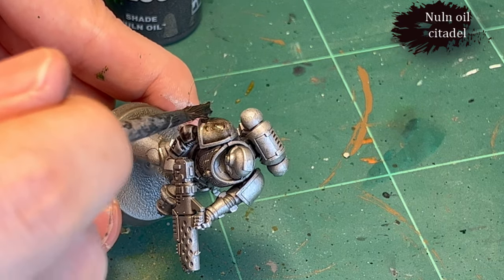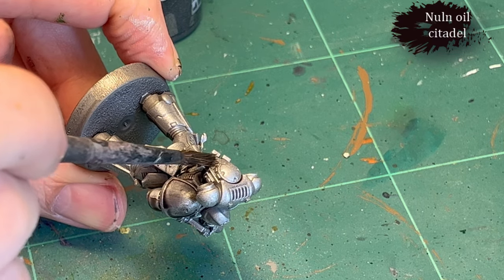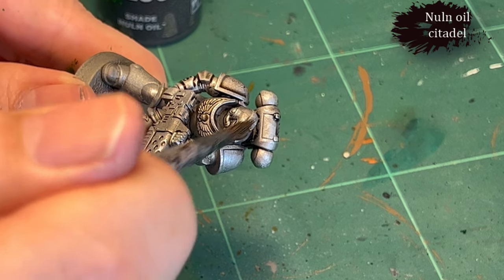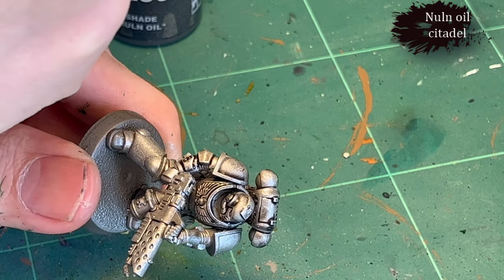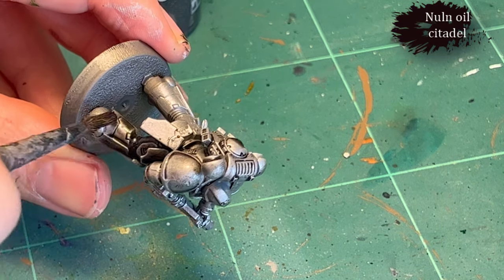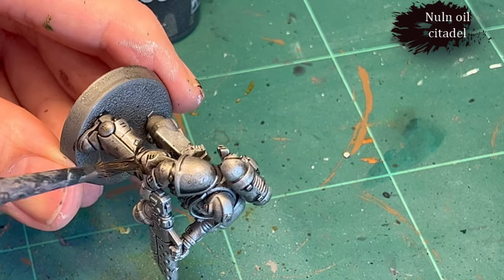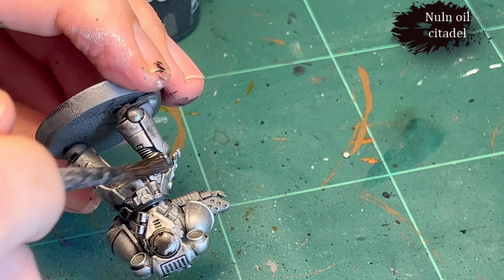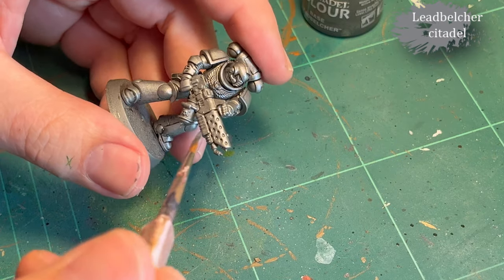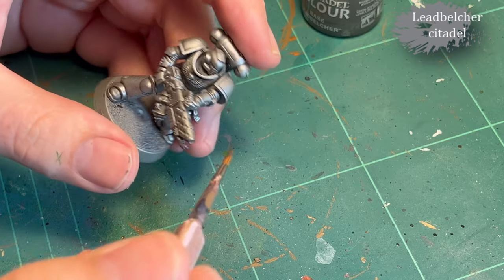Then I went in with Nuln Oil and slapped that everywhere all over the model, because Stormhost Silver is incredibly bright and I didn't want these models to look like they were all new from the factory. I did the best I could to distribute it without a heavy thick layer, just getting it into all the crevices and recesses.